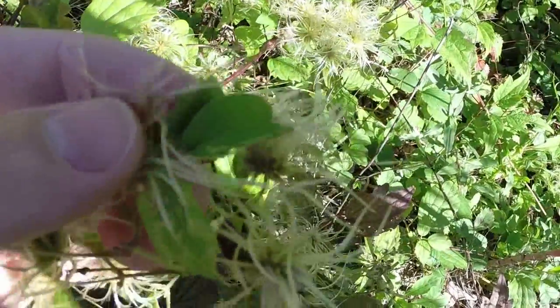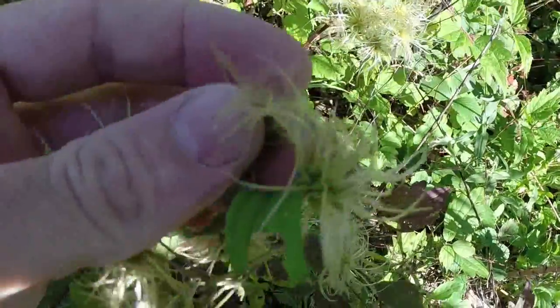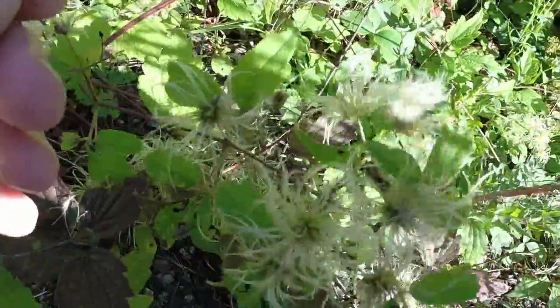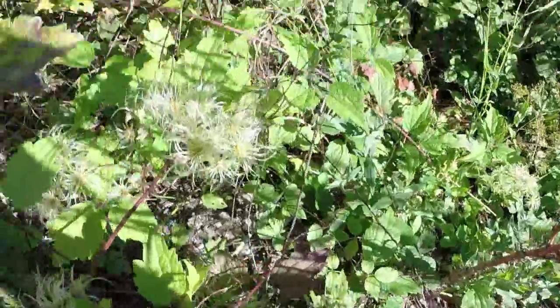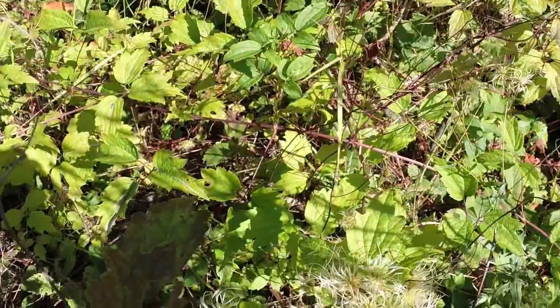Right now it hasn't developed that far — you can faintly see where it's starting to feather off. It'll mature and dry out, and then this will enable the plant to reproduce, as this will help carry the seeds elsewhere. There's no edible or medicinal use for this plant worth noting.